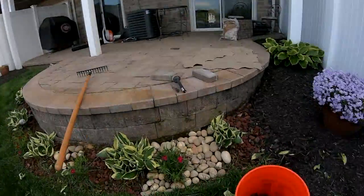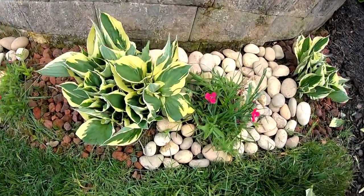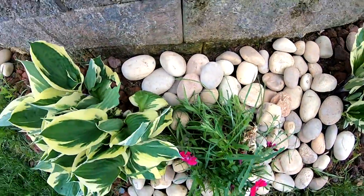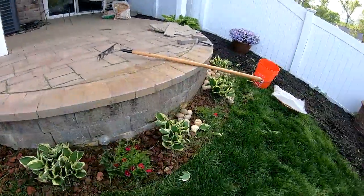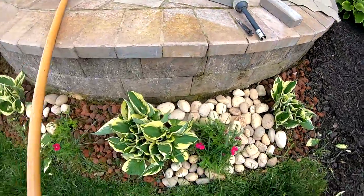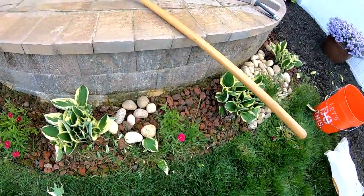Alright guys, quick update: I decided I'm removing the rock. The bucket's about a quarter of the way filled and this is what it's looking like after I just laid one bag of rock. I think the customer underestimated how much he'd need — he only bought three bags, but we're gonna need like eight bags. So what I'm gonna do is just get all these rocks out, finish up the bags all the way through here, and then when he gets more rocks I'll come back and finish the rest.